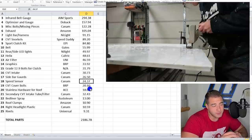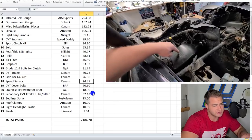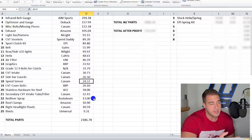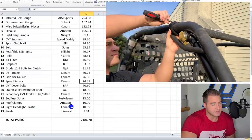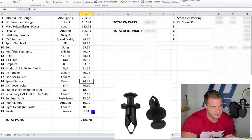Stainless hardware for the roof was $18 — the roof was inexpensive because we could utilize that big piece of plastic that was already on top, so we got lucky there. The secondary CVT intake tube — the one that sits above your knees in the cab — including the filter, was $32.43. Bed liner spray was $13 for the roof and some interior parts. Roof clamps were $10.90. The right headlight plastic piece that was missing was $10.59. Pop rivets — I bought a whole box because so many were missing on this thing.